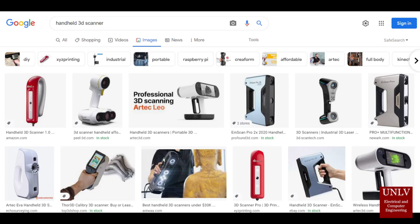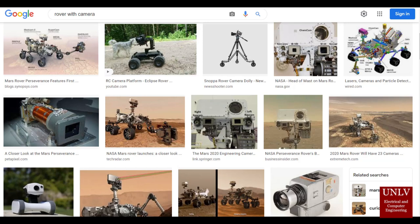Something else consumers might look into are handheld 3D scanners. These have great preciseness on 3D scans; however, if you have an area like a cave that has low oxygen content, it might be too dangerous to send someone down there with a handheld scanner. Another option is a rover with a camera, which works great as well, but the videos and images it provides are not 3D scans and are not as versatile.